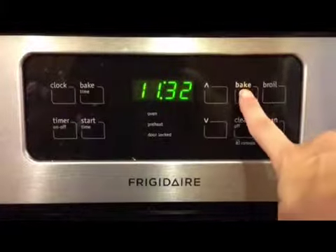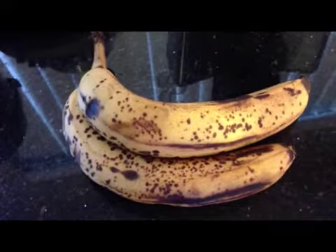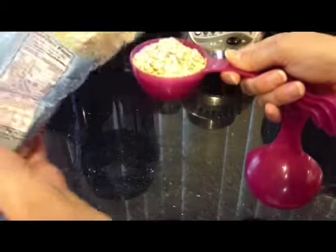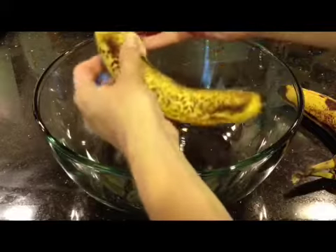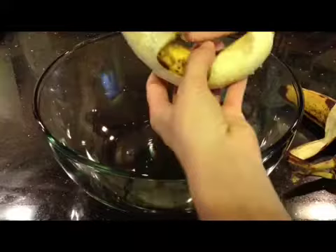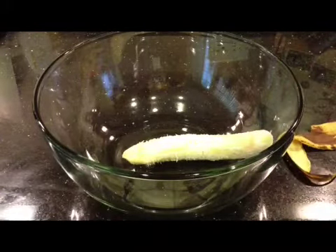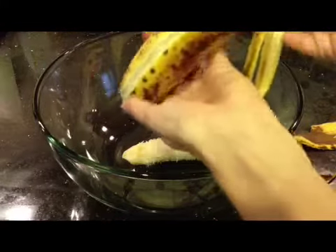Preheat your oven at 350 degrees. You will need two ripe bananas and one cup of oats. Put those two ripe bananas in a large bowl, then add the cup of oats to your bananas and mash together.